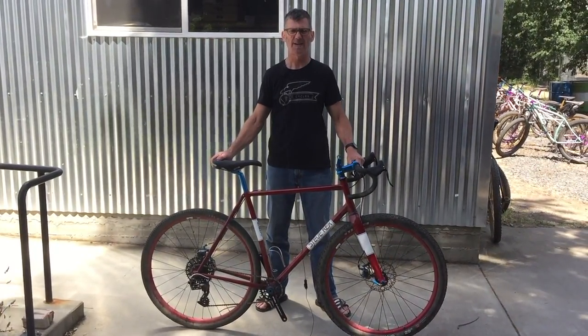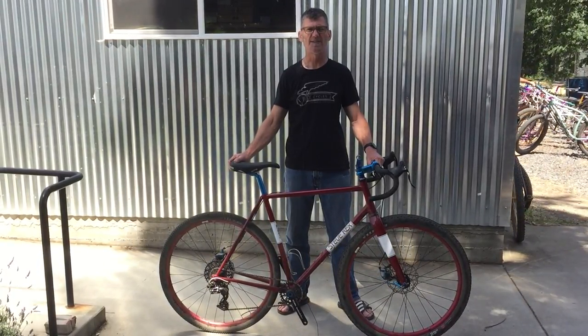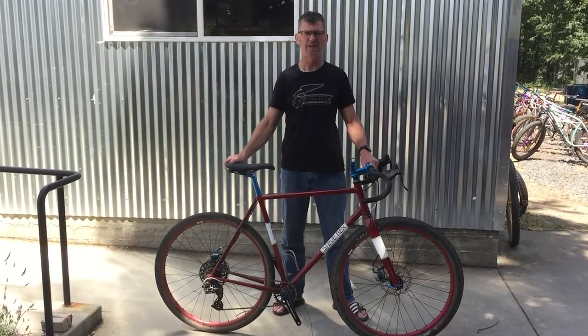Hi, my name is Steve Rex. I'm from Sacramento, California. I've been building bicycles since 1987. This is my 30th year.